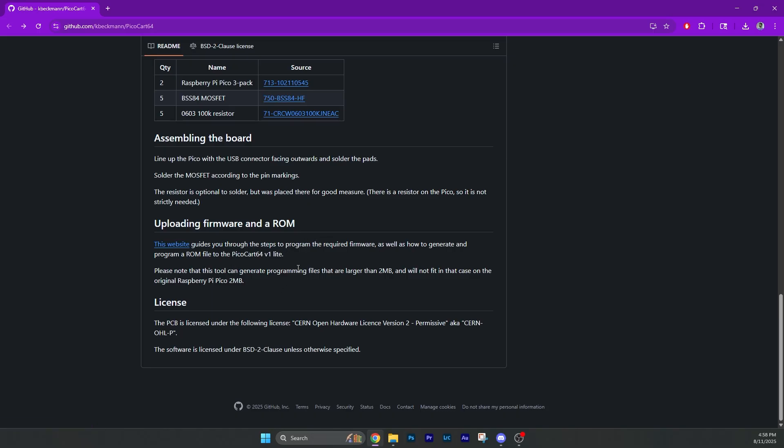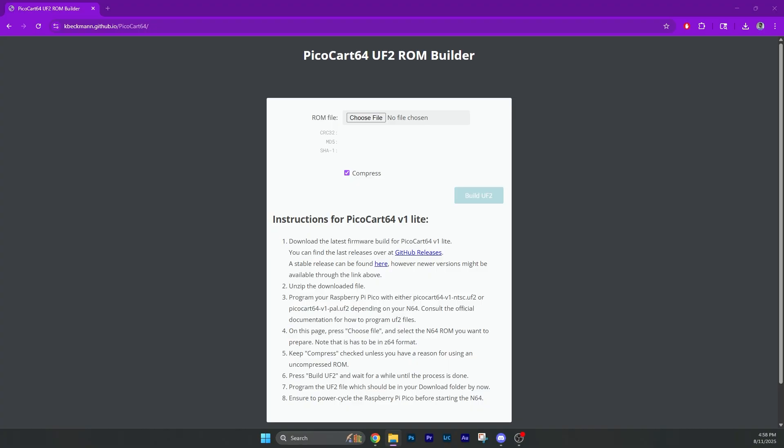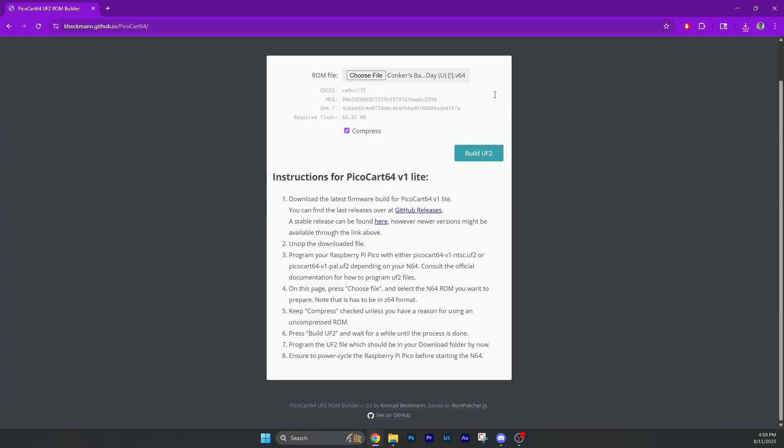The Raspberry Pi Pico only holds two megabytes, so we've got to keep it under two megabytes. I'm going to drag and drop my file in here. I 100% totally definitely legally obtained this ROM — I publicly do not condone piracy. I'm going to drag and drop my legit copy of Conker's Bad Fur Day and build the UF2. It asked if I wanted to wait several times, then said it was going to be too big, and now it's in the downloads folder at 127 megabytes.